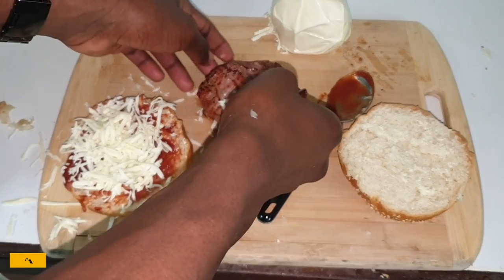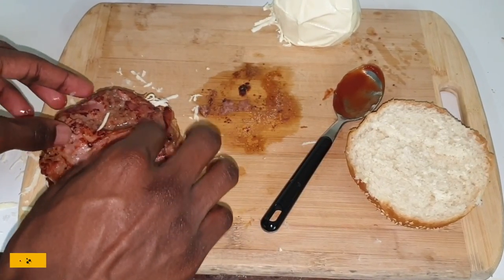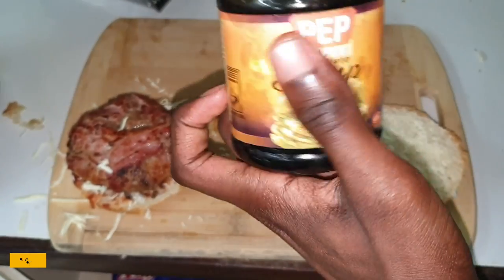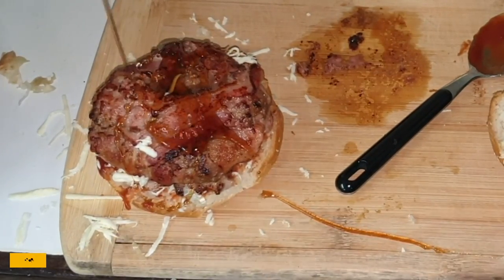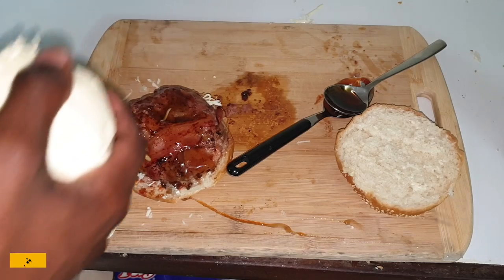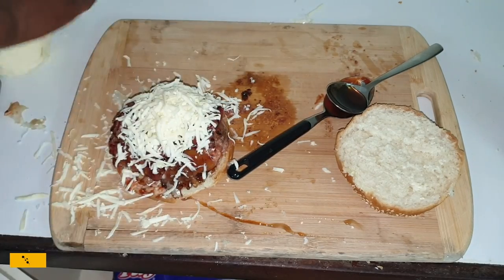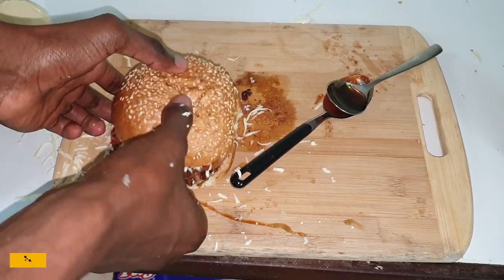Next, place your meat onto the cheese — nice and juicy. Now for the grand grand finale, we're gonna put maple syrup — you drizzle it onto the meat. Syrup on meat! Then you add some more cheese, and now we're gonna put the top layer of bun onto the cheese.